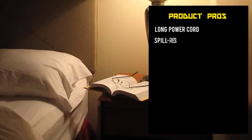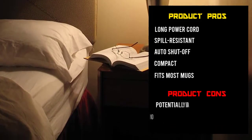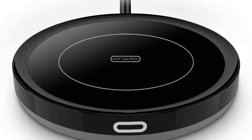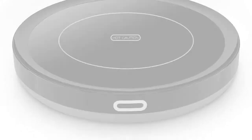It doesn't seem to be damaged by continuous use, or by minor spillage. While the actual heating part of the plate is reasonably small, it will fit mugs that are larger than the standard size, so it's easy to use with just about any coffee cup.